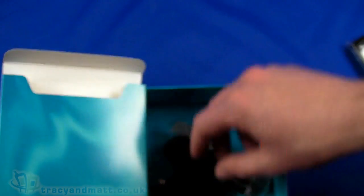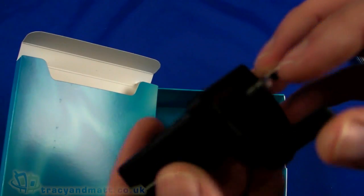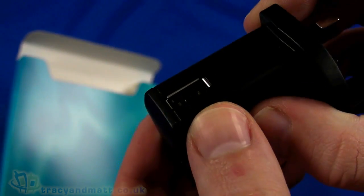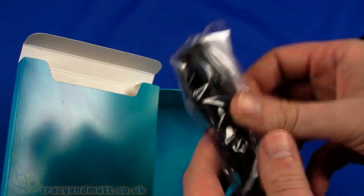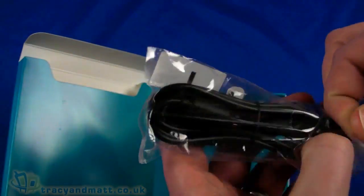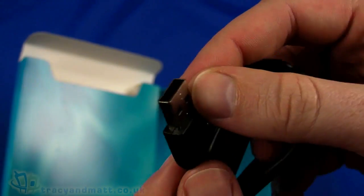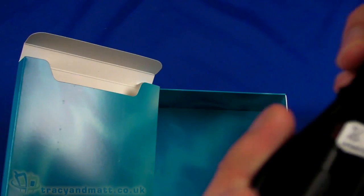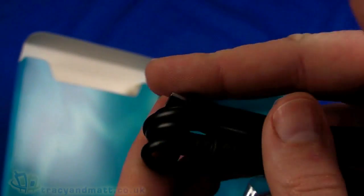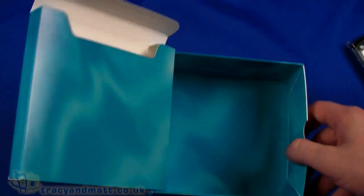Underneath we have a UK charger which is obviously coupled there with a USB socket. There's a USB cable provided for charging - it's a standard USB connector on one end and then a micro USB connector on the other. That's used for sync and charge, so connecting up to a PC or using it to charge the handset itself.